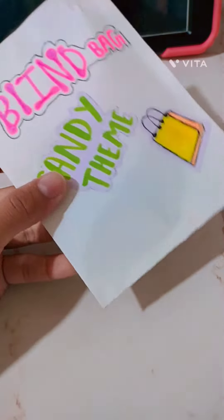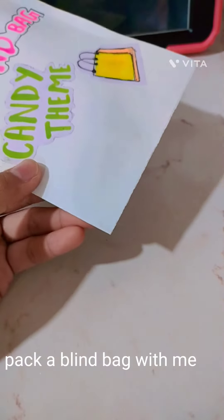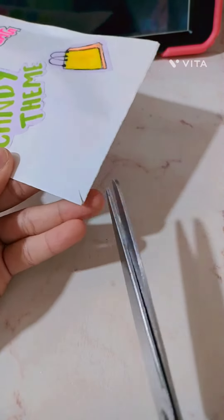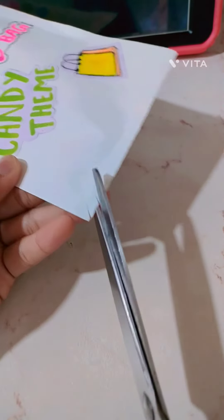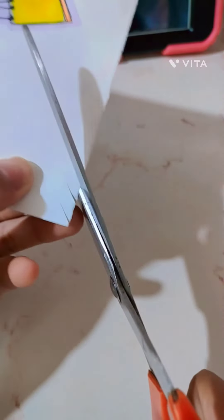I'll tell you how to make this in a more blind-baggy theme. You're gonna be taking a pair of scissors — if you are small, then ask for help from your parents. You're gonna be making these line kind of cuts. This is really easy to make.